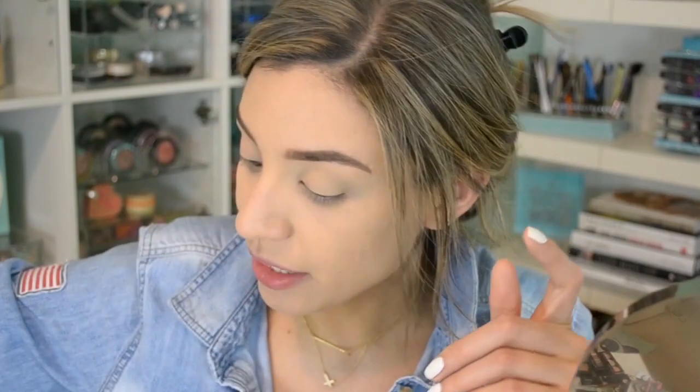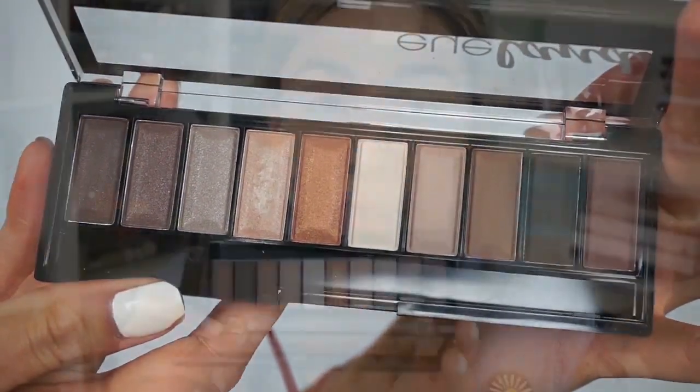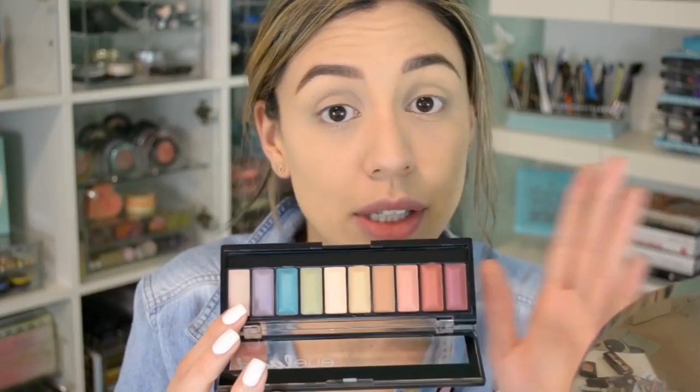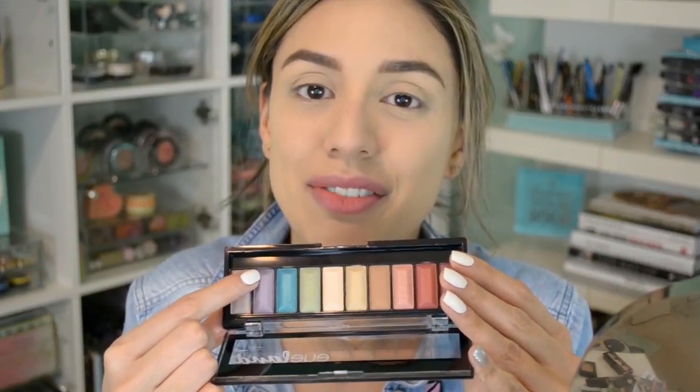One of the easiest ways to refresh spring makeup is a pop of color. Do your normal everyday neutral or taupe browns for the lid, then add a pop of color on the lower lash line — you have more control of how much color you use that way. I'm using two Palladio Island Vibes palettes: Sandbar for all our neutrals and nude browns, and Paradise for the pop of colors — garnet, bronze, turquoise, or light lavender. I'm a sucker for purple on the lower lash line, especially around springtime and Easter — it looks so soft and romantic, especially for brown eyes.